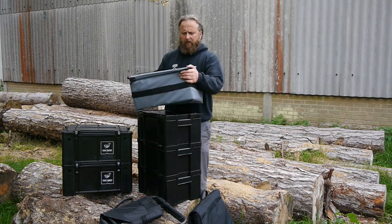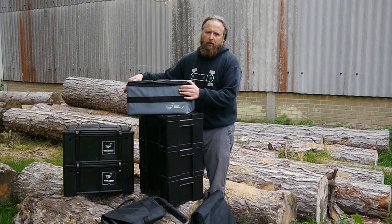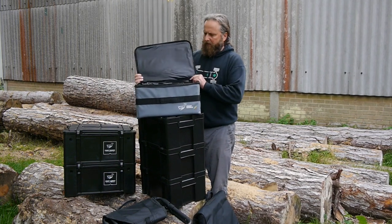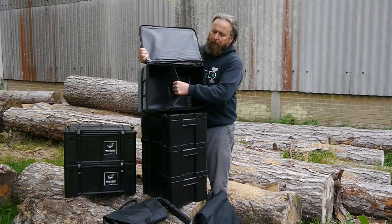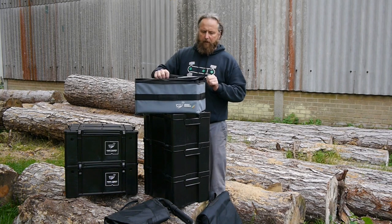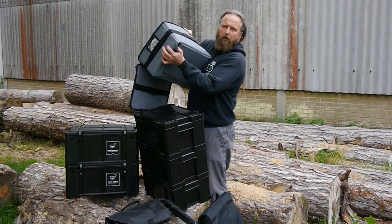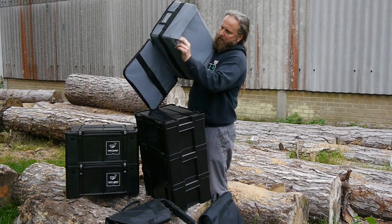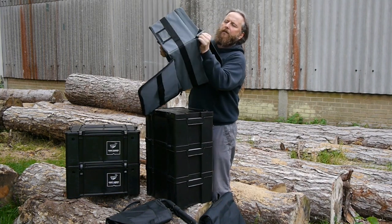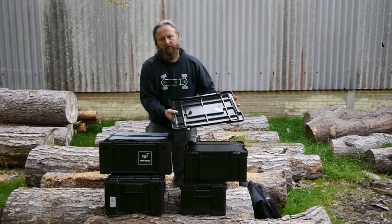Next up is the Soft Box. This will fit inside the Wolf Box as a liner, or it can be used on its own. It's very rigid with a zip lid, and there's a separator inside which you can remove. The beauty of these is that when unzipped and you want to store them somewhere small, there's velcro on the bottom which you undo and they fold away flat underneath your seat.